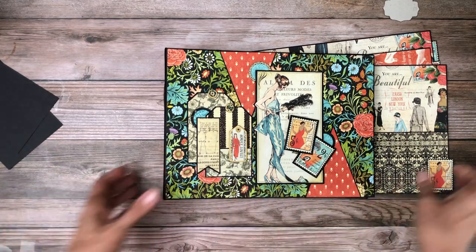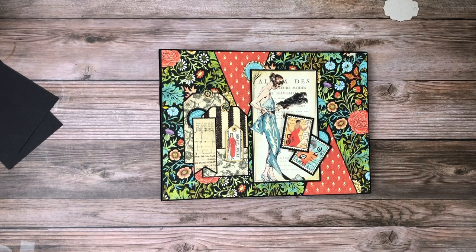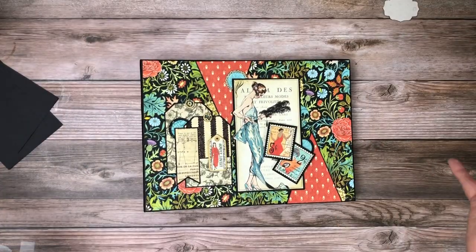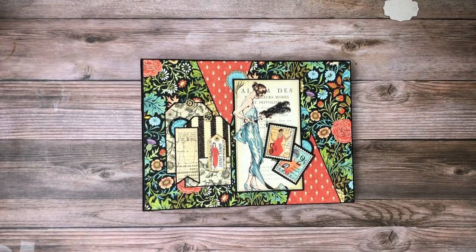That's it for Couture. I hope you guys enjoyed it. My next album coming up is going to be Sonora and I started working on that today so it won't be too long. Thanks everybody for tuning in and sharing time with us here at Scrap and Create. I'd love to hear your comments — please like, share, and subscribe, and take a minute to come visit us in our shop over at Scrap and Create. Thanks again, see you soon!